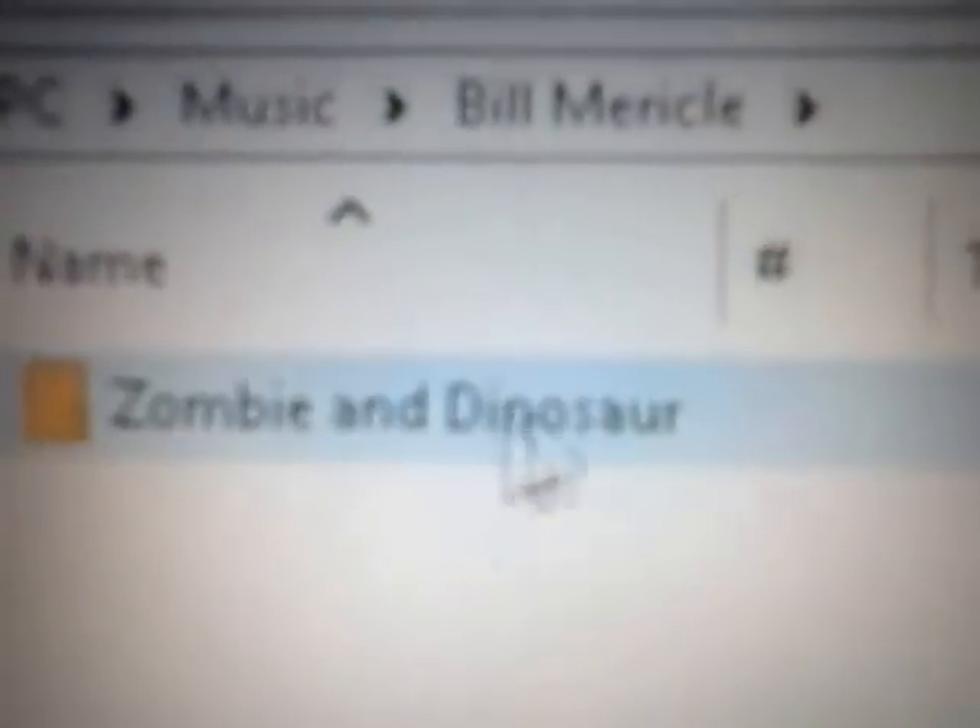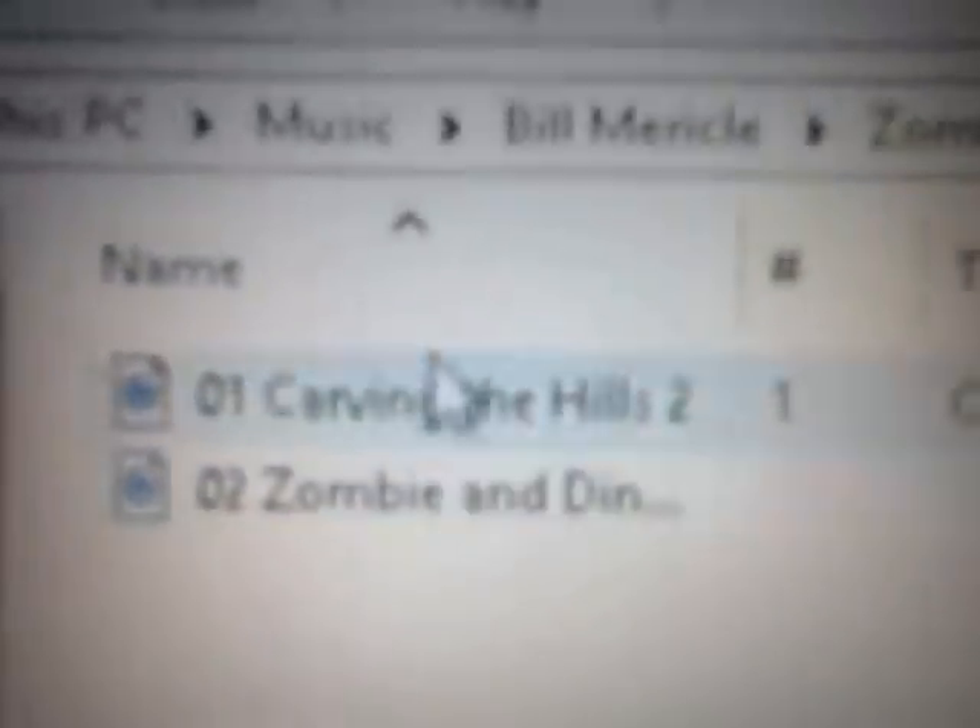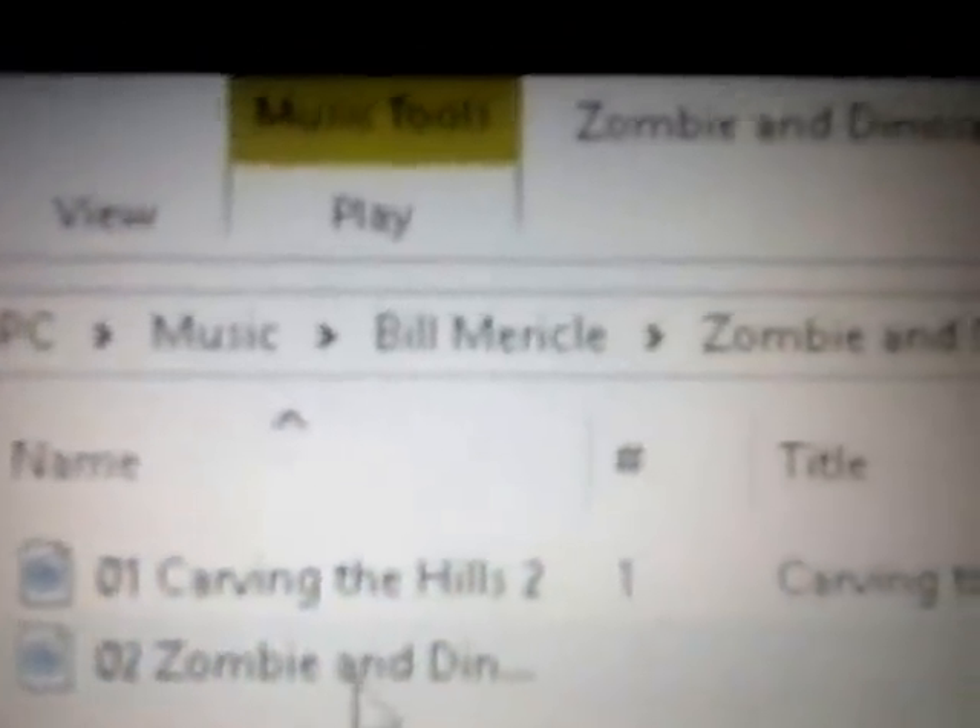That folder was not here before, so I'm going to double-click on that. Of course, Rob Zombie — it saves under Rob Zombie — and as you can see, here are his songs.